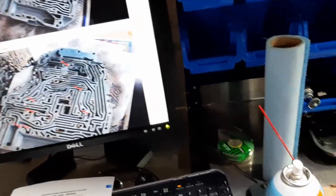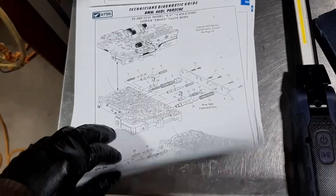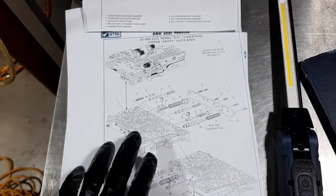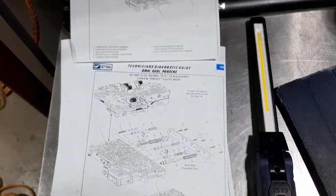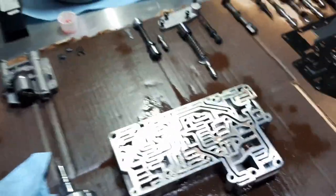I also got these ATSG guides with all the diagrams, specifications, and things like that. I actually bought this guide because I want these guys to keep creating good resources. So yeah, you really want good documentation, you want to be organized, and you need a lot of real estate to put all the parts.